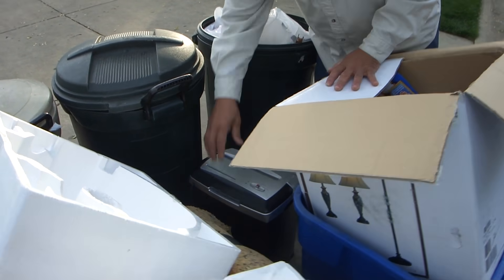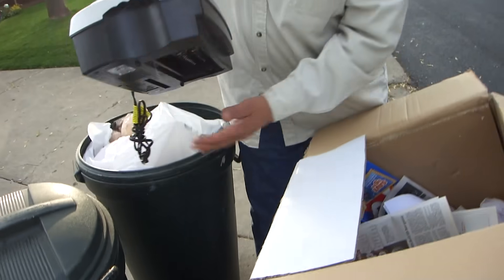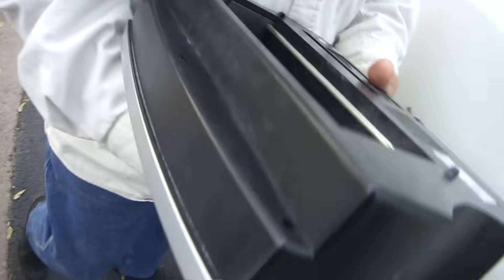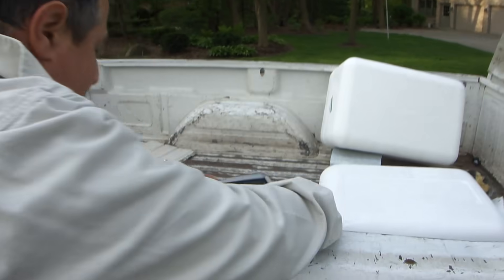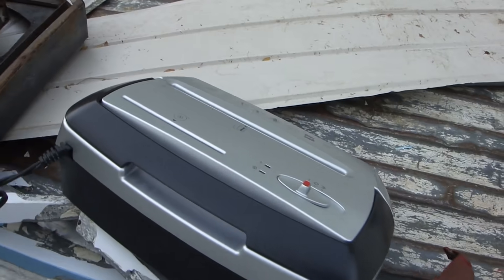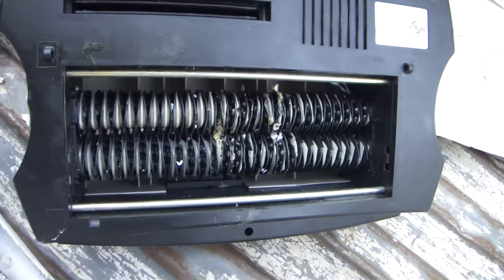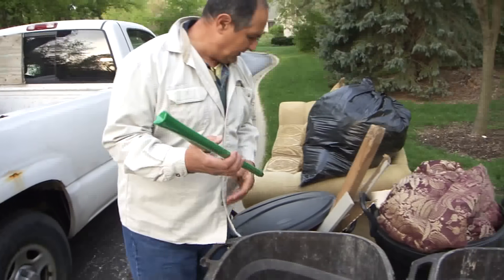This is a paper shredder. I'm just going to take the top, but look at all the metal in here — the cutting teeth. And here's a steel pole.